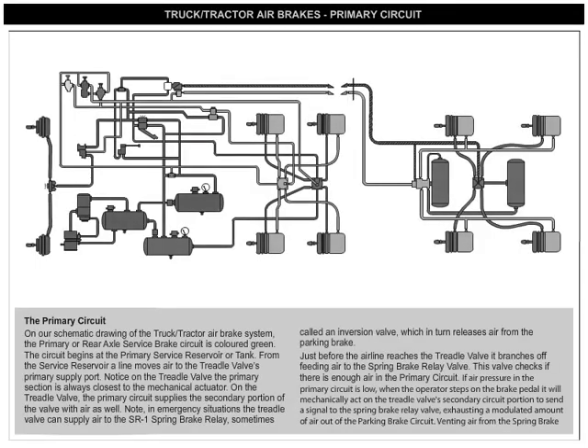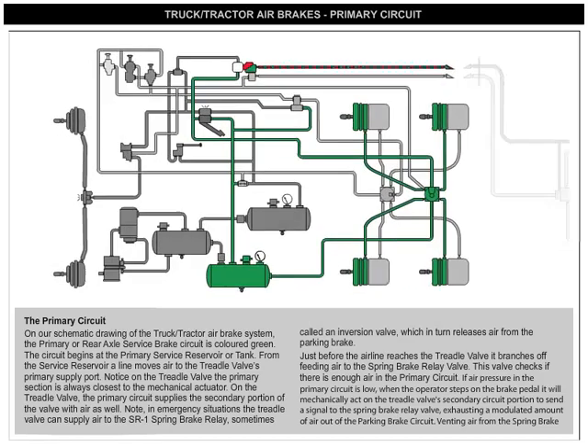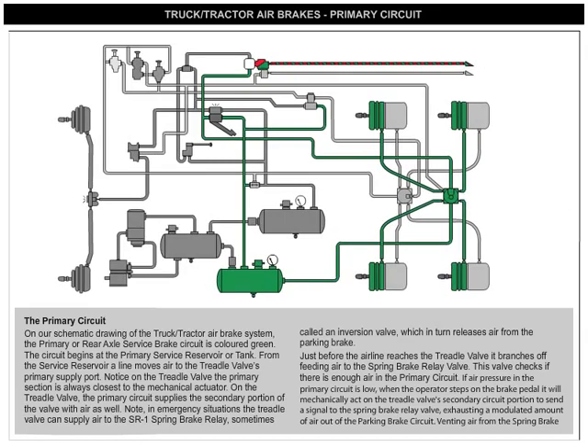The Primary Circuit. On our schematic diagram of the truck/tractor air brake system, the primary or rear axle service brake circuit is colored green. The circuit begins at the primary service reservoir or tank. From the service reservoir, a line moves air to the treadle valve's primary supply port.